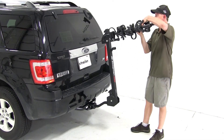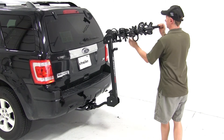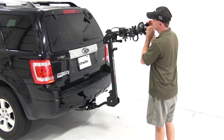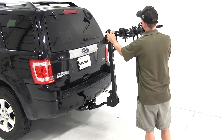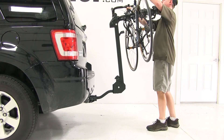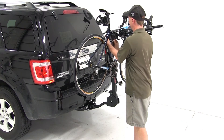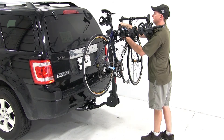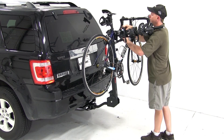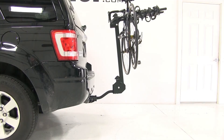Now we'll go ahead and unfold the arms on the bike rack and get ready to load up the bike. Before we load our bike, we'll make sure the straps are out of the way on the cradles we're going to use, and that the anti-sway part of the cradles is tilted towards the inside. When we load up our bike, we'll balance it out on the cradles, then swing the anti-sway part of the cradle back down to the C-tube on the bike, strap that in place, and install the remaining straps. And that's what it takes to load up the bike.